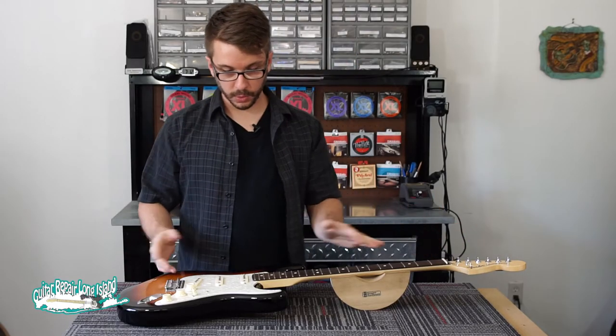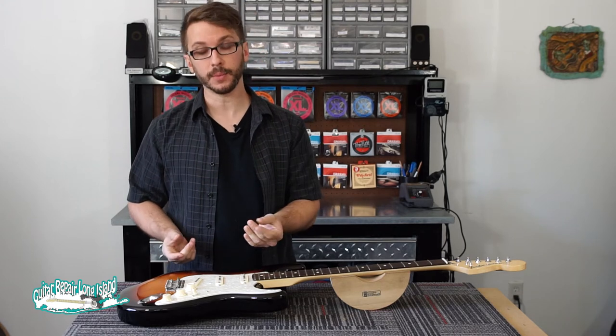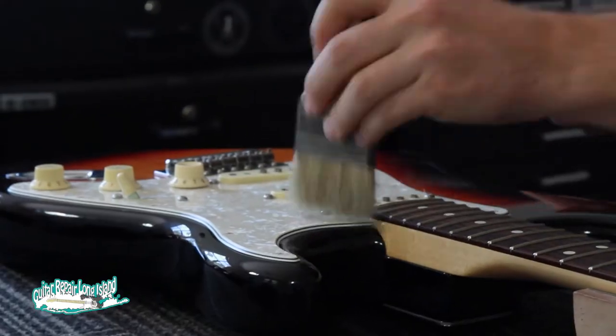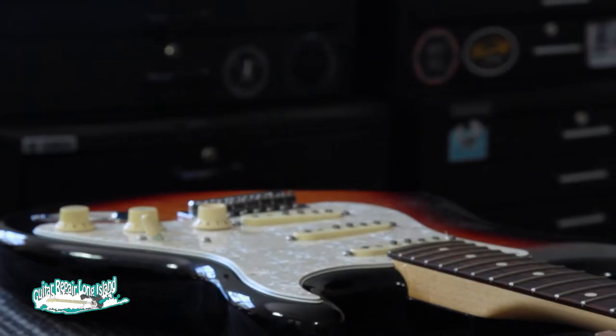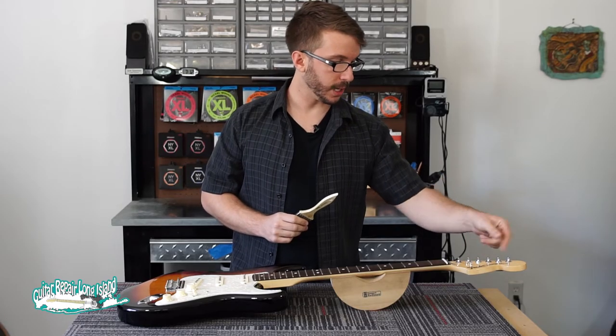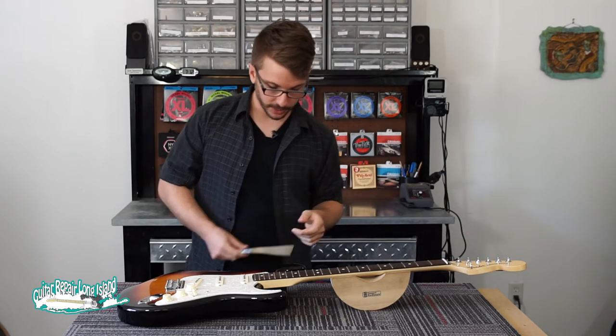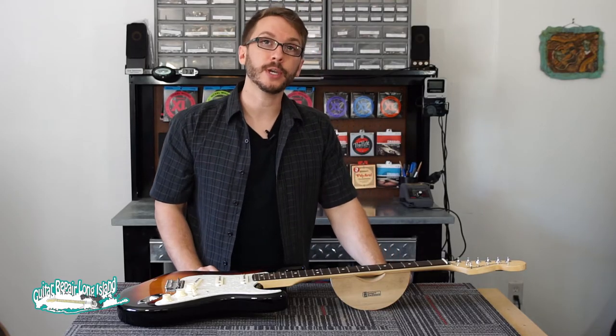With the strings removed, this would be a good time to do any cleaning — maybe get some of the dust off from underneath the pickups. Just use a paintbrush or a lint-free cloth to do that. If any of the tuners up here are loose and you have a wrench handy, you can tighten them up as well. And now we're ready to restring it.